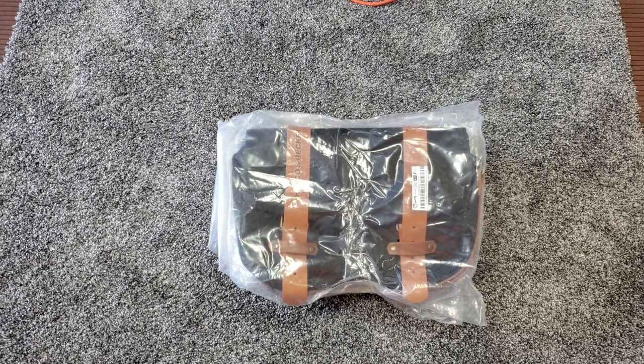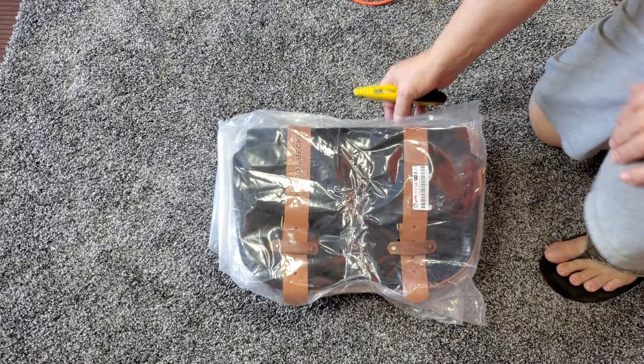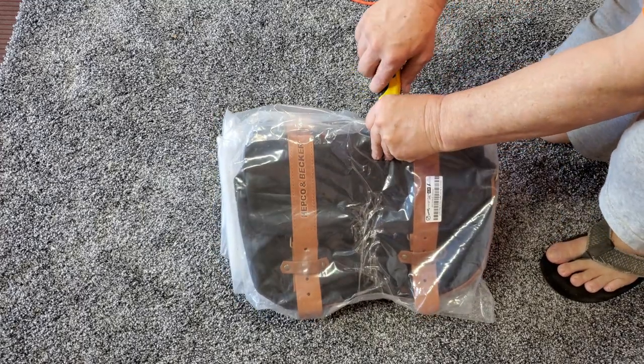I've got the Hepco and Becker Legacy bags here. Let me open up the bag and plastic and see what they look like.